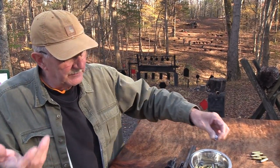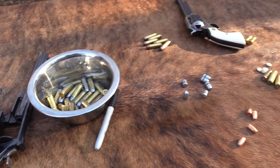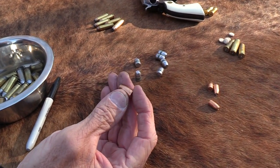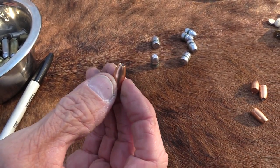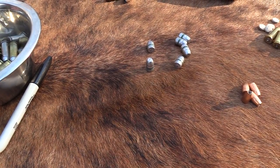Lead has always been around — it's always been the bullet of choice material, because it's soft. Needs to be something soft. That's why even under jackets you've got the soft lead, generally. There are some solid copper bullets, but for the most part there's lead in there. If it's jacketed, you don't have an issue, very much.